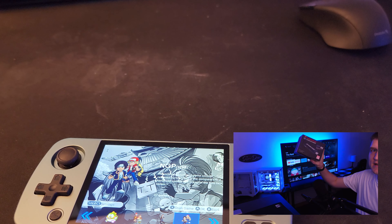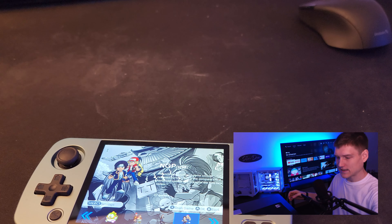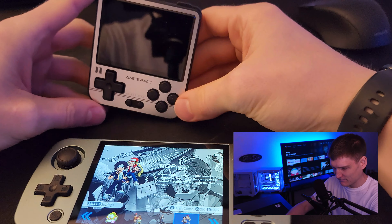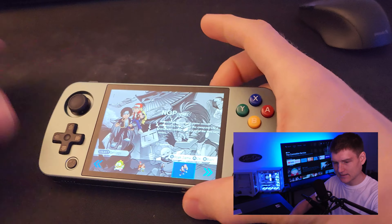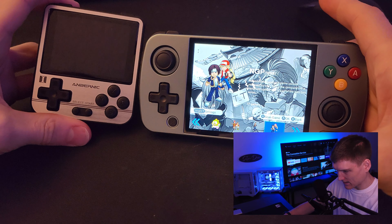Like this console over here — there are literally like a hundred thousand games on this one. Or even like this other handheld which we're going to do a review on next. This one doesn't have the theme like this one — it's very basic — but it's still a cool little handheld, and size comparison, it's literally like half the size.